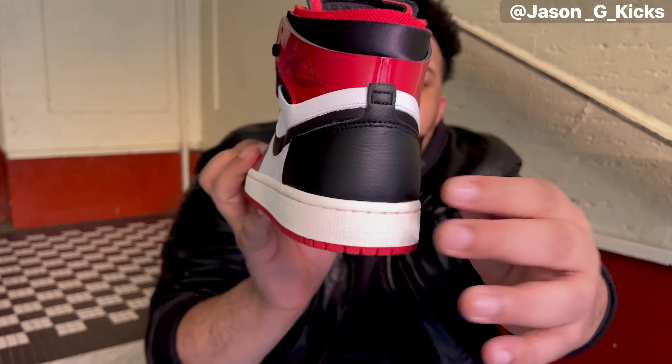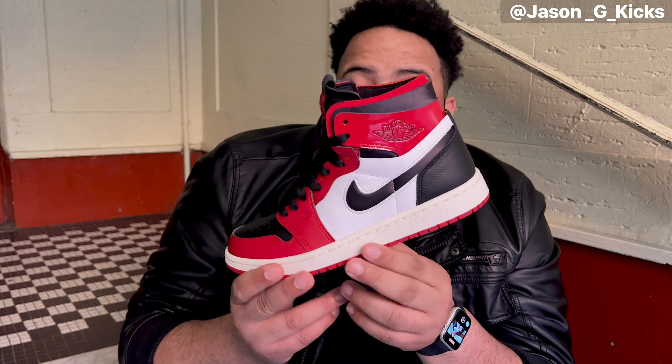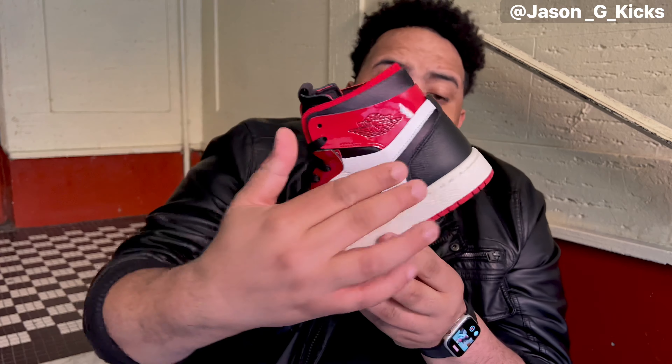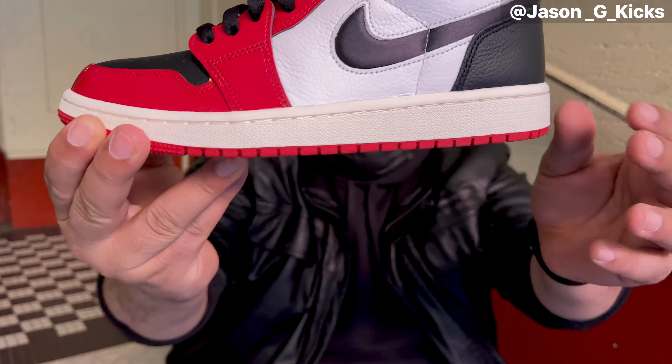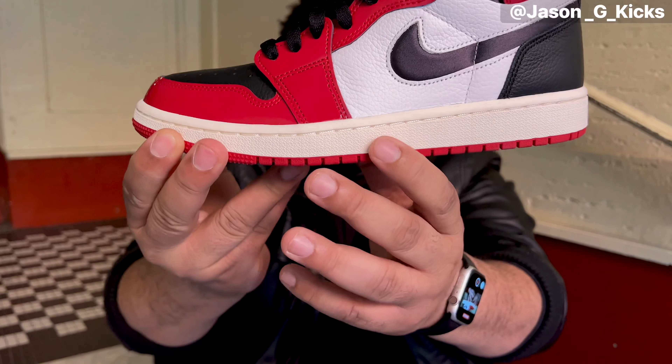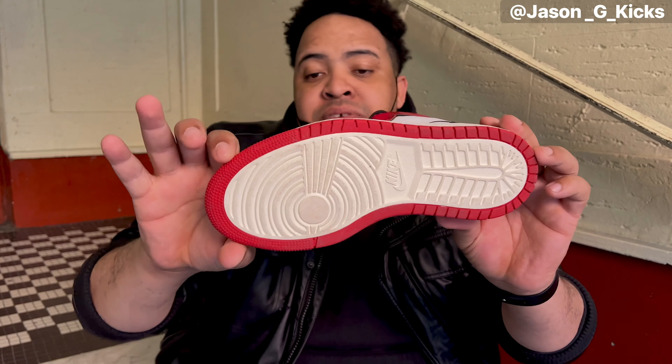At the back of the shoe we have a black heel. This one is kind of like a mix of the two Jordan One Chicago releases from 2019 - one had the black toe and the other had a white heel, but this one has a black heel as well. They could have put red on the heel but the shoe still looks super nice. We also have a vintage midsole with a cream color, and on the outsole we have a red outline with cream on the rest.